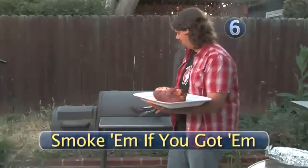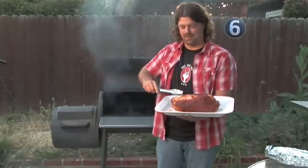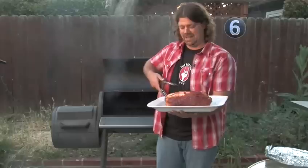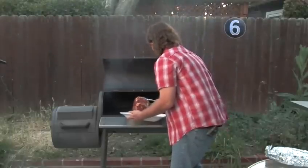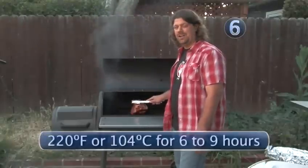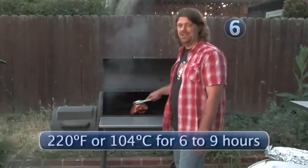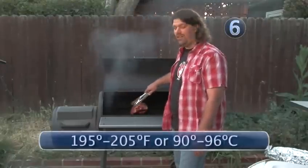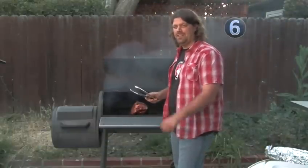We're going to put this in the smoker right now, fat side up. That's so this big ridge of fat that we scored earlier can drip down through the pork, making it tender and juicy. We want this pork butt in the smoker at 220 degrees for the next six to nine hours, probably closer to nine. We're trying to get to an internal temperature of between 195 and 205 degrees — that's where all the connective tissue and fat will break down and run through the meat, leaving it just pull-apart tender.